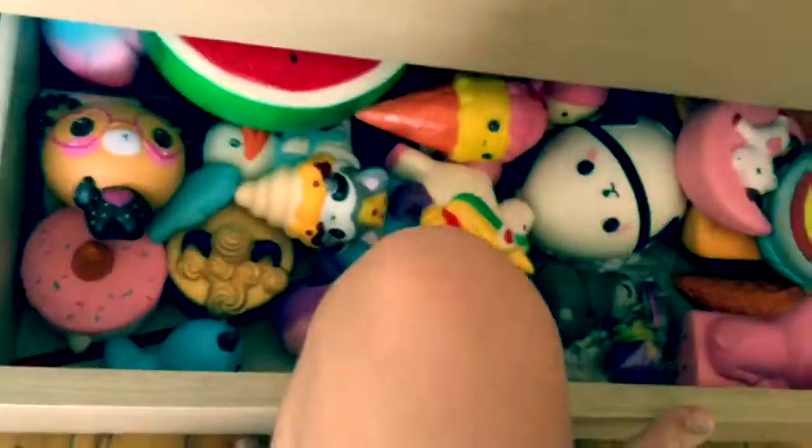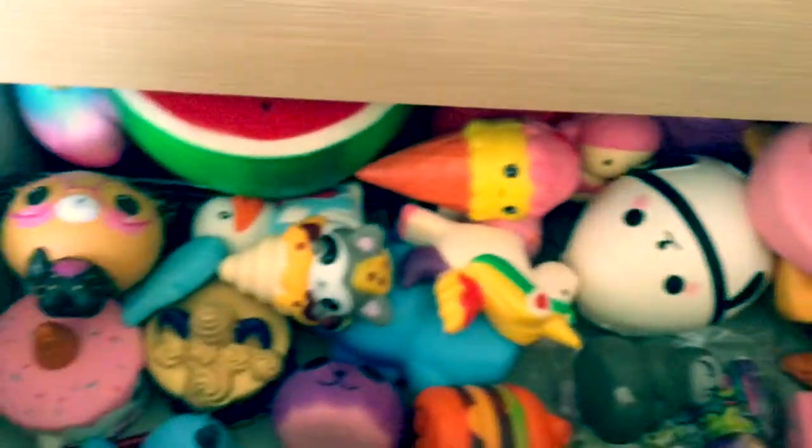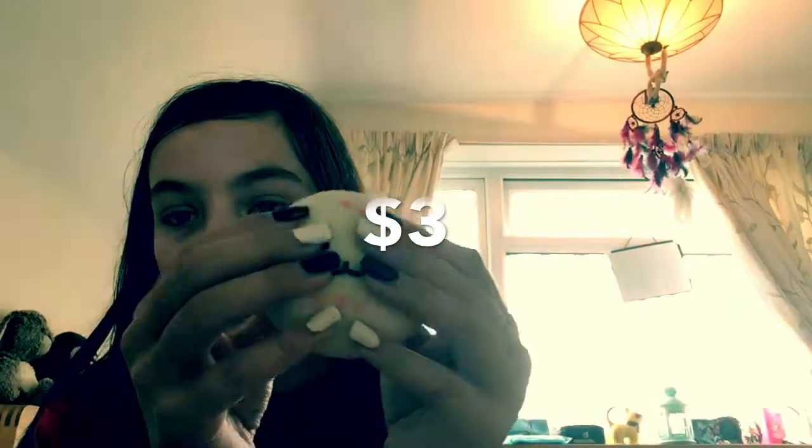I try to basically store my squishies. Quite a lot of them are on display, and then some are down here — this is where I keep most of them. It's going to be quite a big collection. It's quite small actually, and it's just a little bun.